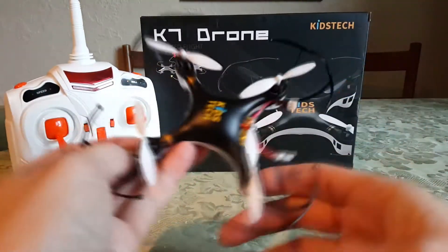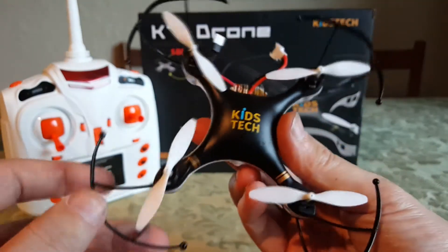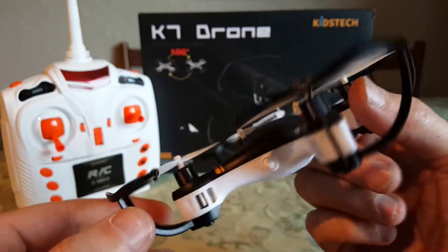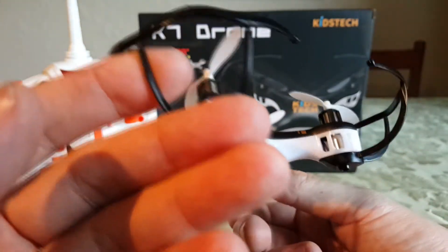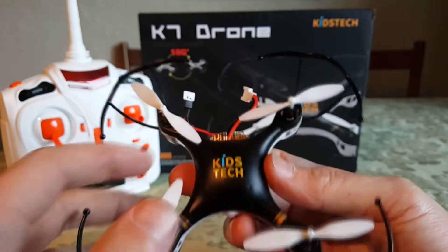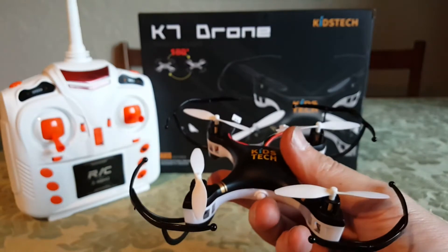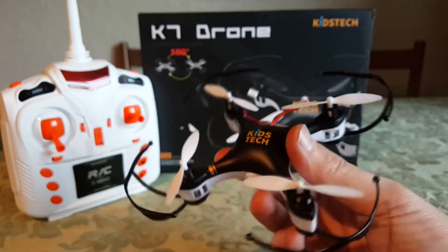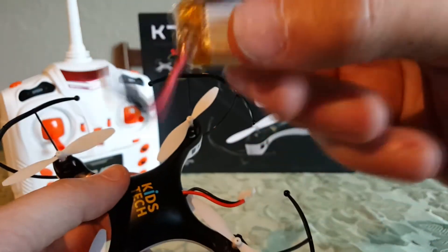Here's the quad itself and I've got to say, from pulling it out of the box I'm pretty impressed. The body feels tough, and I do believe those are 8.5 millimeter motors — that is always encouraging to me. Looks like it does have the 5050 props. I believe this is the inverted — we'll see.